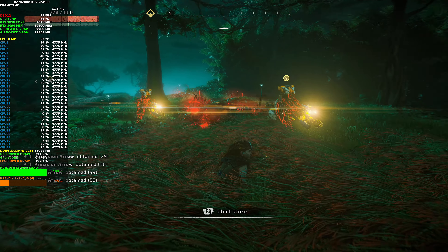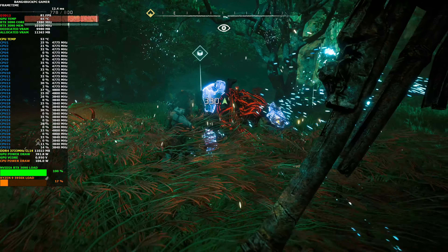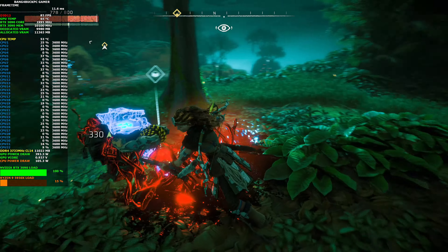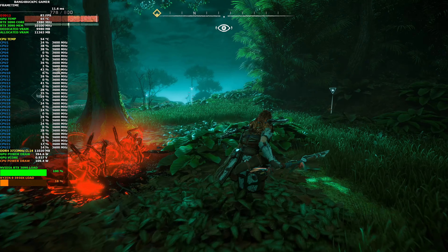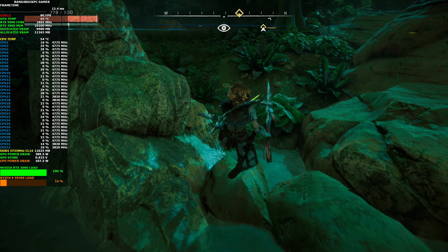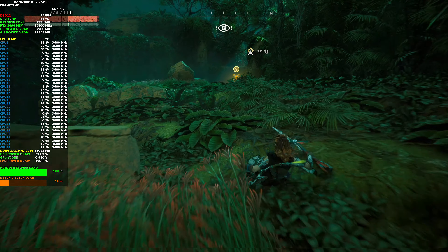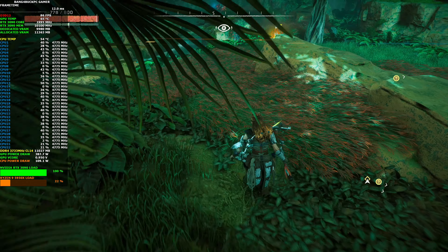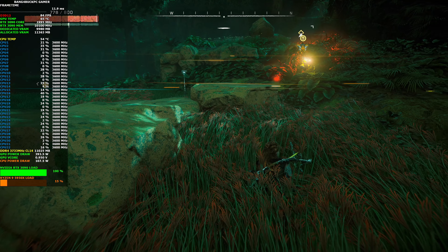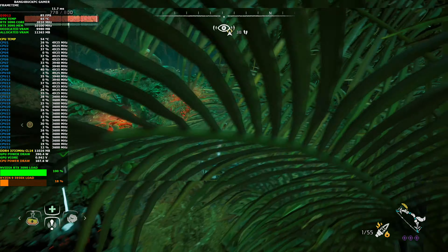These scrappers fight well as a team, so I can't really attack this one while it's watching. One down — take this one out as well. Two down. They still don't know I'm here and I want to keep it that way. I need to find some cover. The thing about the scrappers is they can do this alarm scan — if you're in the area of detection, they'll know exactly where you are.